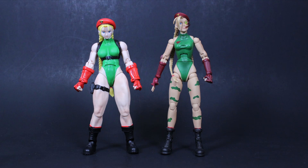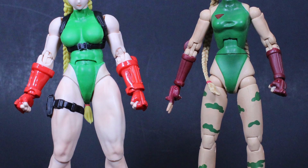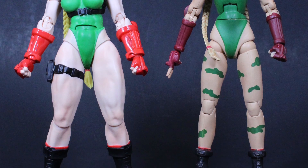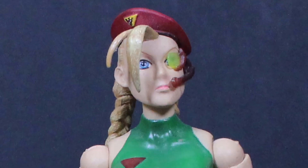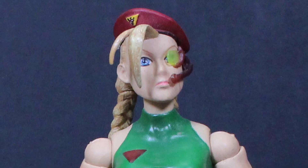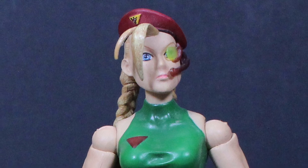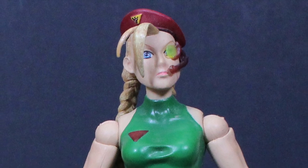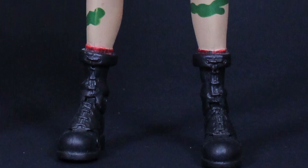And finally here she is next to the Sota version of Cammy. These two figures are based on the same character but from two different time periods — the Sota version is based on earlier iterations of Cammy, and the SH Figuarts version is based on a more modern version. She's lost the leg camo, and unfortunately she also lost the eye optic communications piece that attaches to her head that the Sota version had. I always displayed her with that because it added a little extra flair, and I wish Figuarts would have included it.